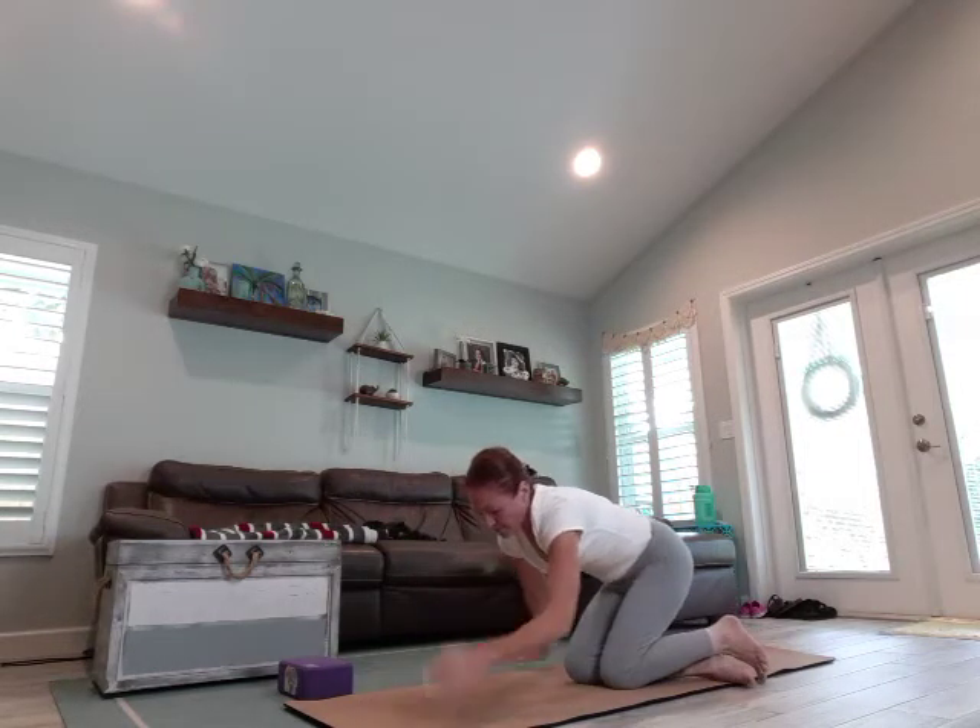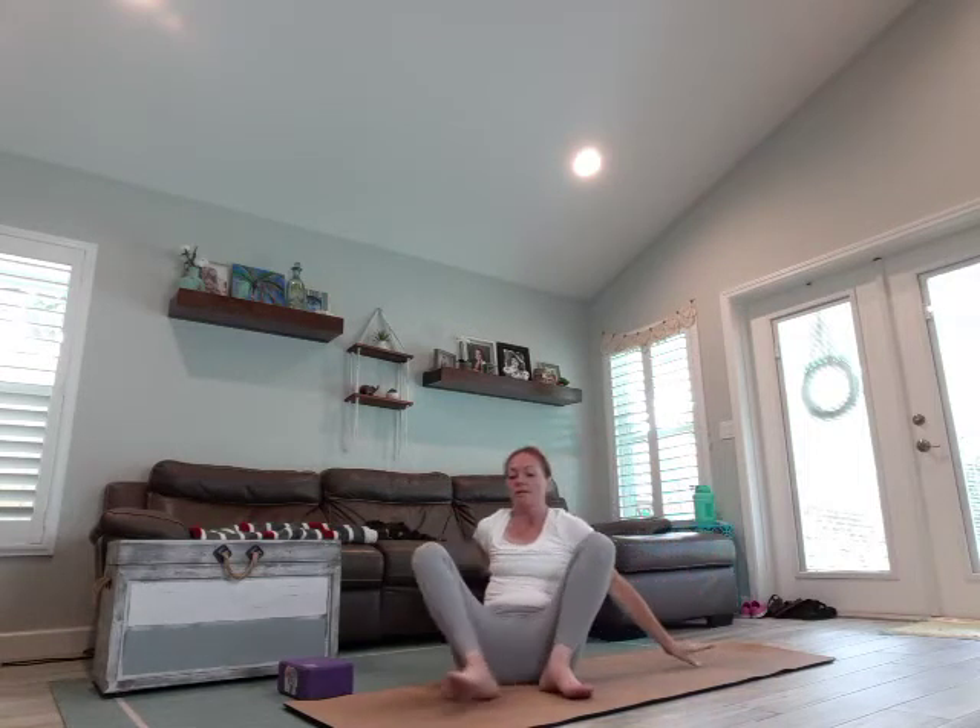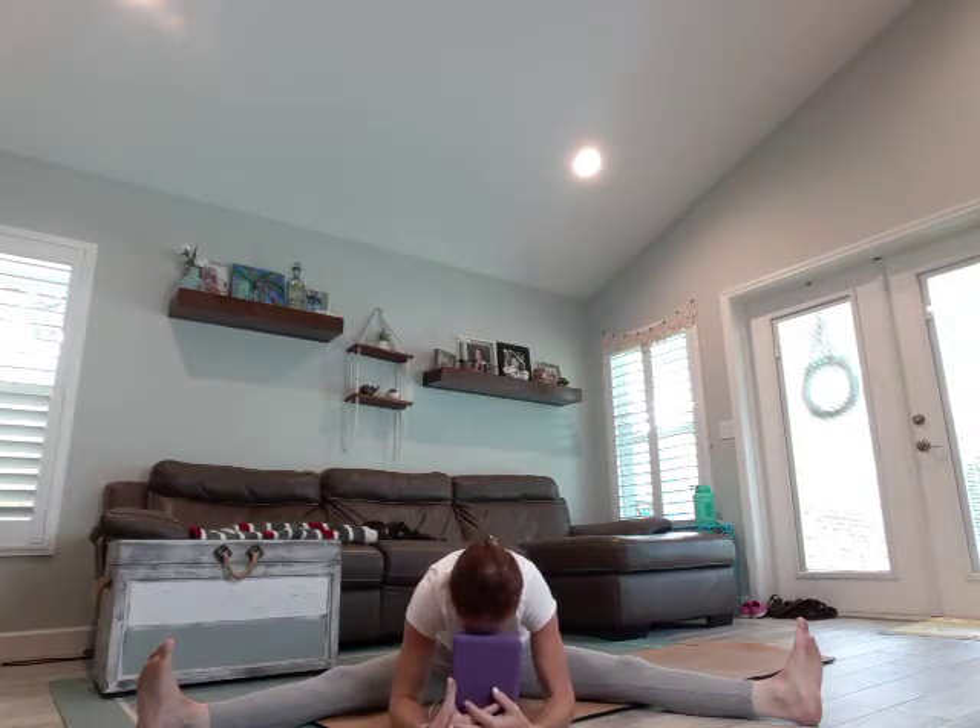We're going to swing the legs around and come into a middle split. Your block will come in handy for this. Don't overdo it here since we're still warming up. You should feel just a slight stretch, no pain. Sit up nice and tall, flex the feet, and walk the fingertips forward. If you don't have a block, just rest on your forearms, keeping the neck in line with the spine. If you do have a block, rest your forehead wherever it's comfortable. Hold for three breaths.